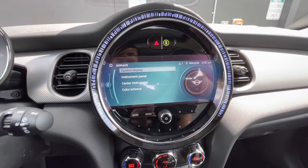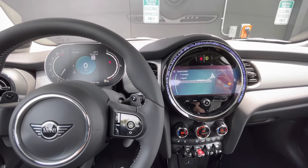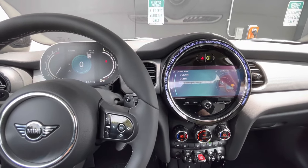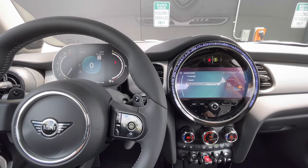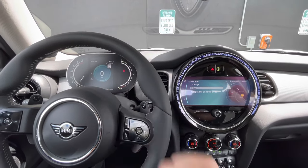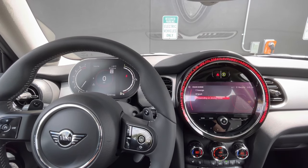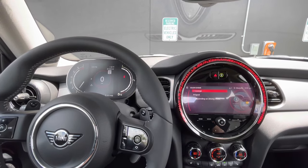Another cool setting is under displays, where you can go to color scheme. Depending on driving mode — when I select sport, you're going to notice the instrument cluster actually responds as well. You also have the option of lounge.